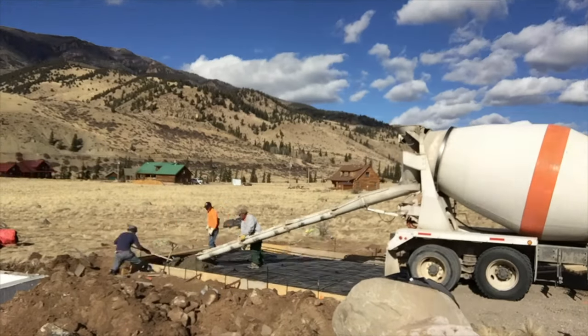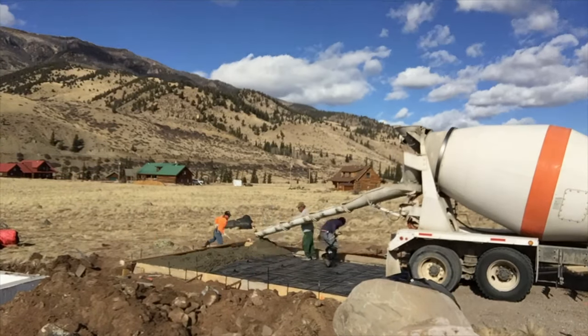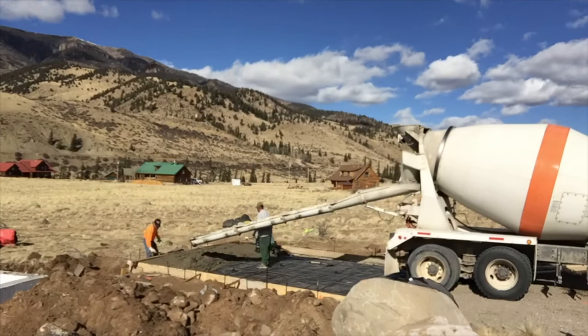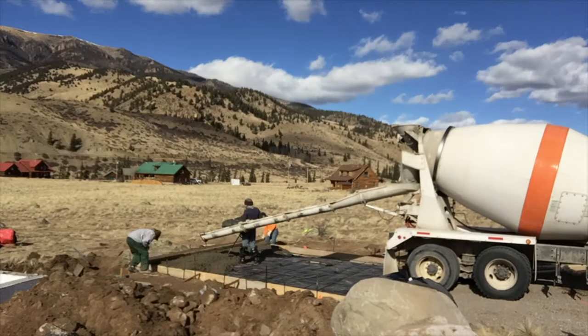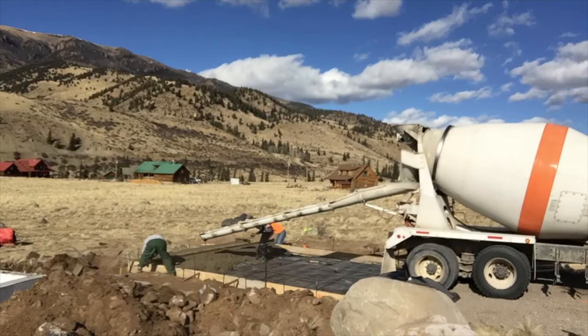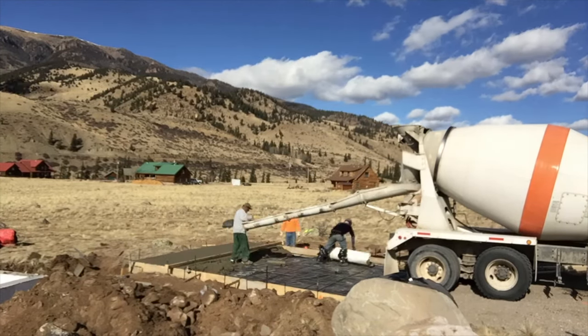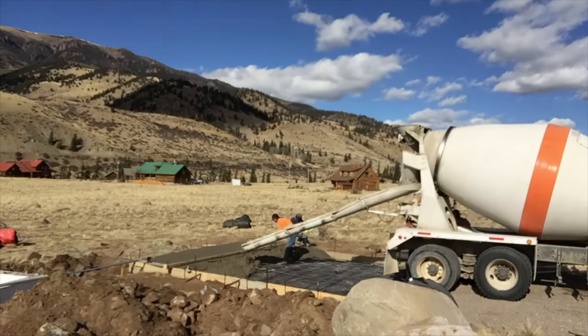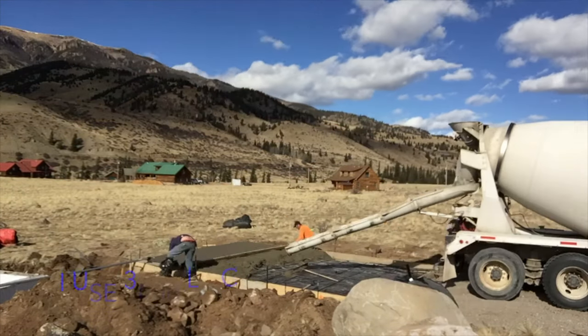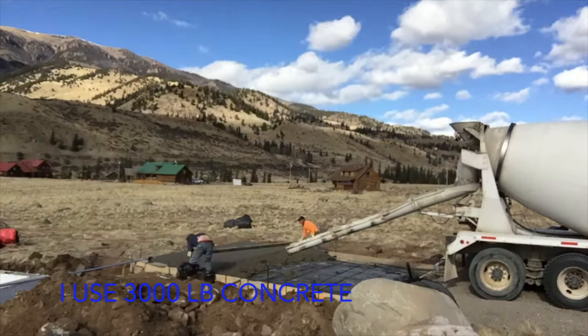Chris had to take off, so it's just Mark and I to pour the slab on grade for the garage. The driver saw we were a little short-handed and he wasn't going to get to leave until we were done, so he chipped in. If you want to show somebody that you appreciate them, give them a tip — make it worth their while. Thank you.